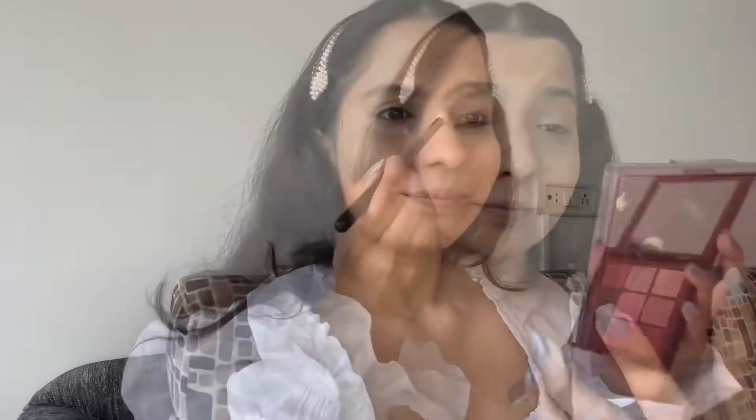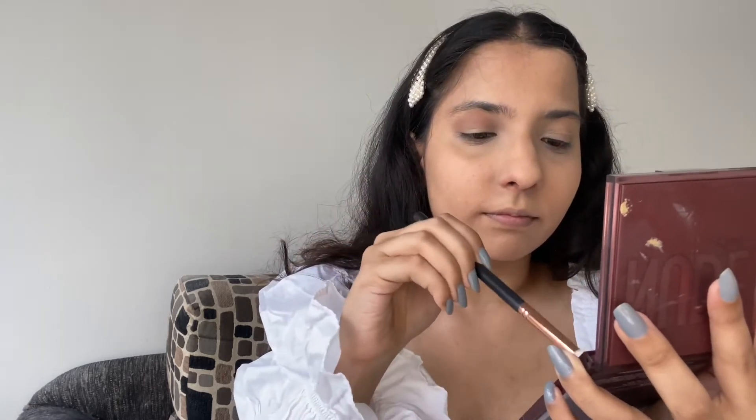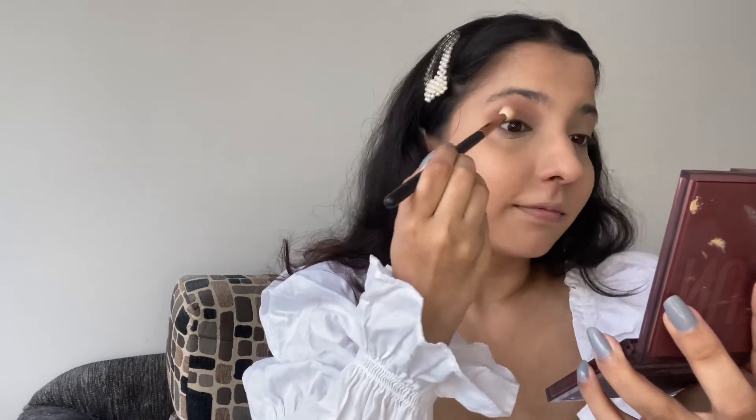For my transition shade, I am going to use a mix of a beige and a pink shade. The pigmentation of this eyeshadow palette is very good.